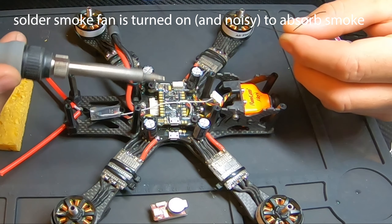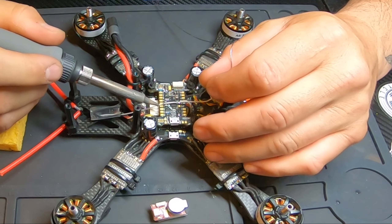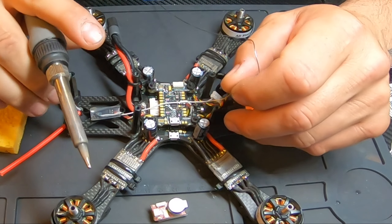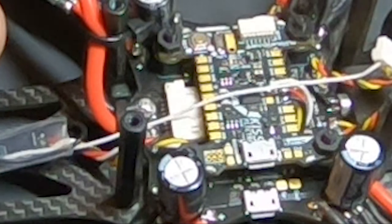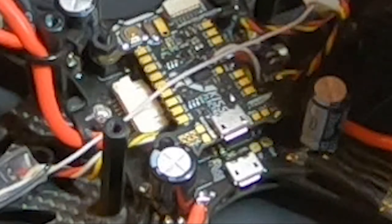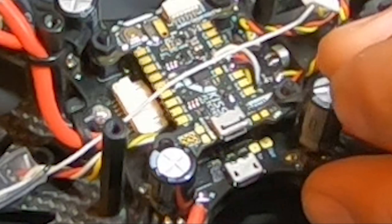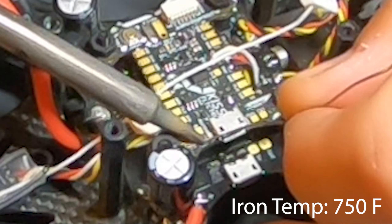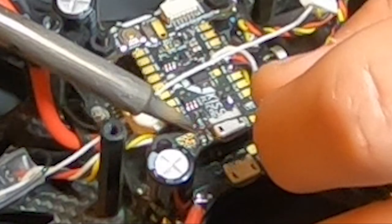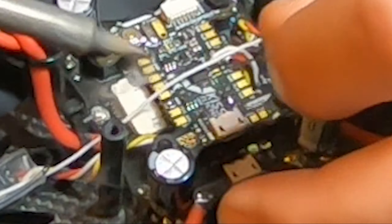I pull my solder from underneath — I have my spool underneath to keep it nice and neat so you don't waste anything. We're going to start from the furthest pad moving closest towards us. I'm going to rotate this slightly to give myself a better angle. Like I always say, set yourself up so you can just get in and get out as fast as possible. We're going to start with the negative pad, positive pad on the buzzer, and the ground pad on motor 3.